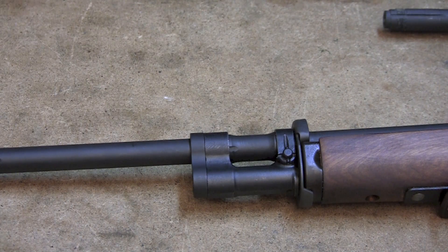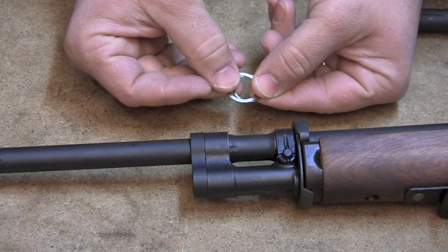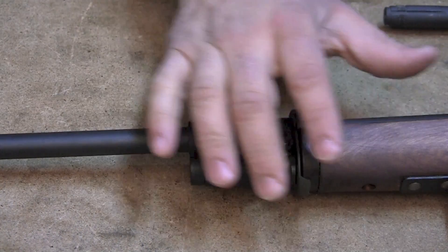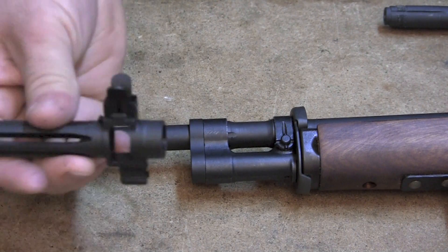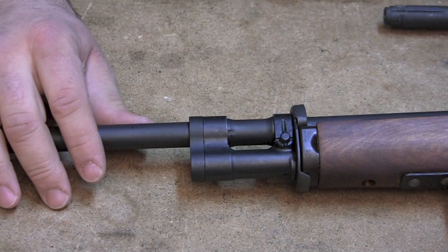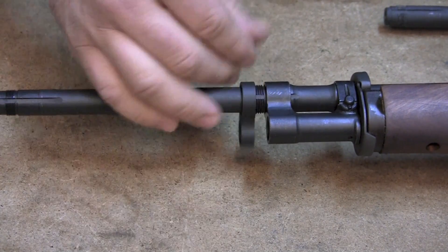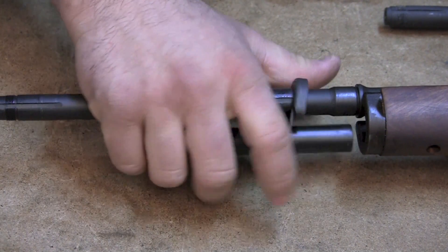So now we have these shims. They usually come in sets of three of different thicknesses. These shims are going to go behind the front band on the barrel shoulder. So what we're going to do is obviously remove your flash suppressor first, because you're going to have to take everything off the end of the barrel. And I'm just going to loosen that and slide that cylinder off completely.